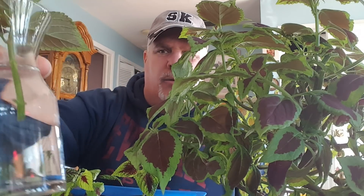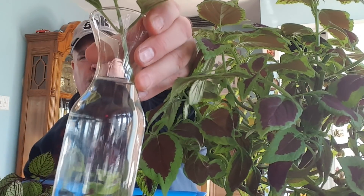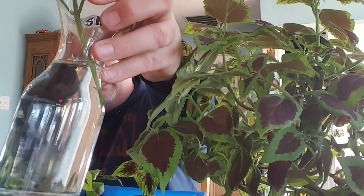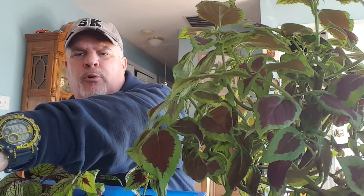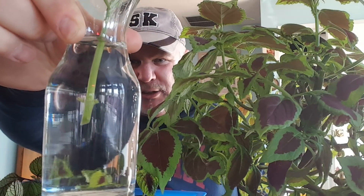What you do is, you take yourself some bud vases, or anything, but you want something that has some depth to it, and you put your cutting in water. After about four days, you're going to start getting some growth — you're going to get roots growing, you'll see roots start to form. Let's see if we can get that on the camera here. You'll start seeing the white roots, like a little spaghetti strand start to form.